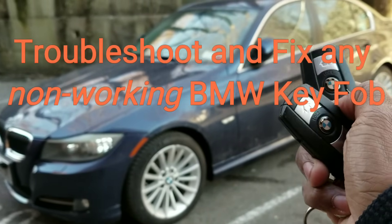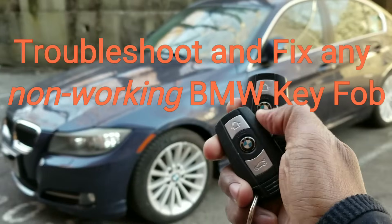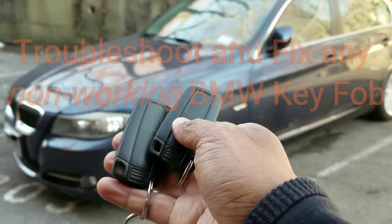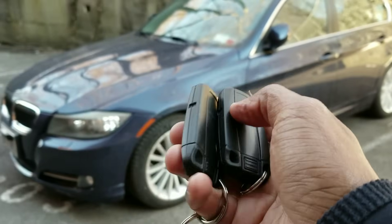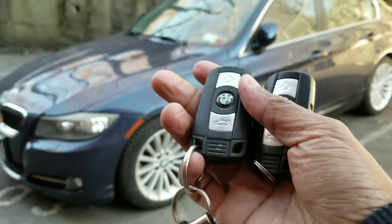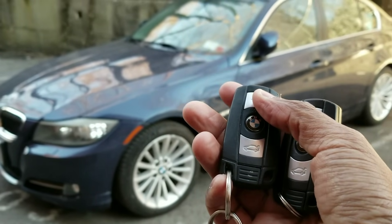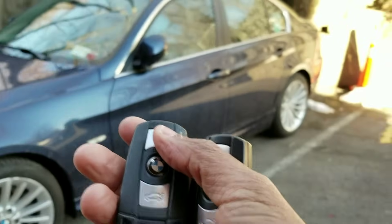My key fob doesn't do anything to the car, and my wife's key fob is the same. I don't think the batteries on both key fobs would have died at the same time, so I think it might be something else. I don't want to go to the dealership because they'll charge two to four hundred dollars just to replace the key. There's a way to check if something much cheaper is the problem, so let's get right to the car.